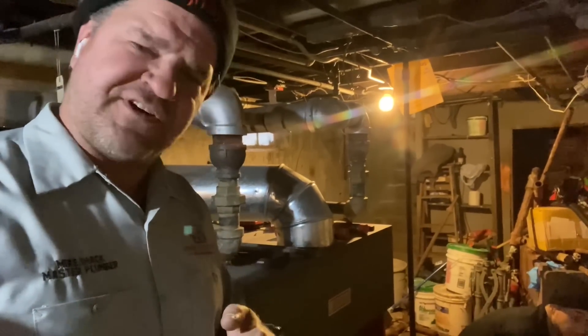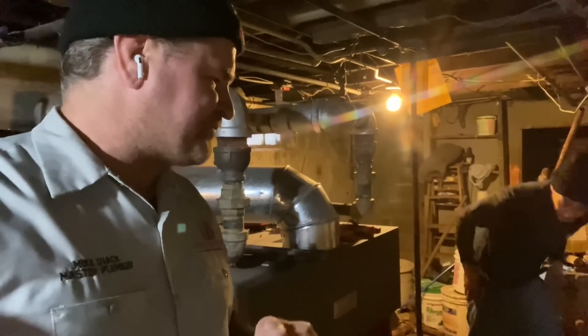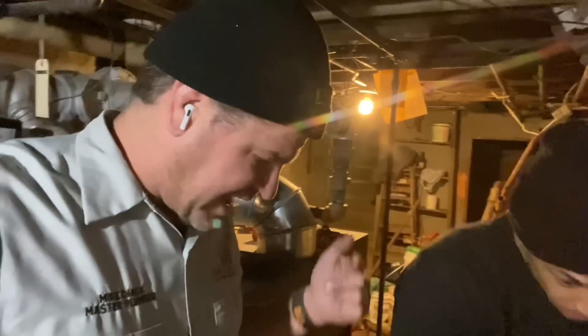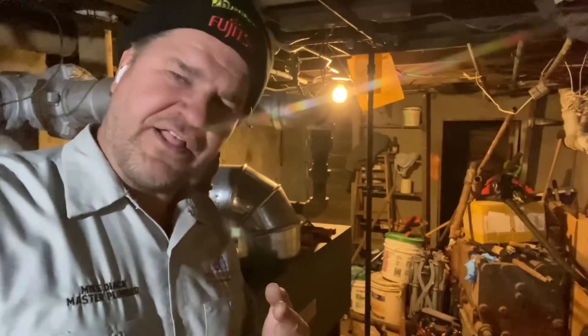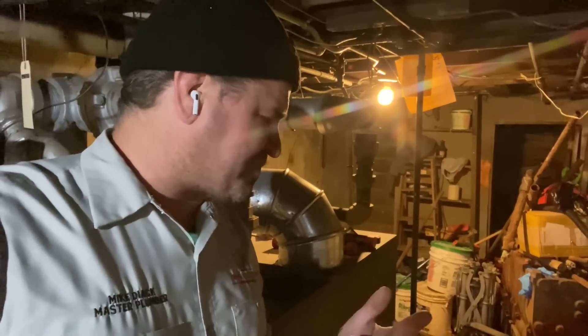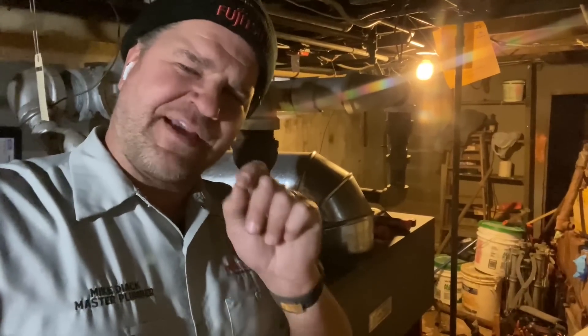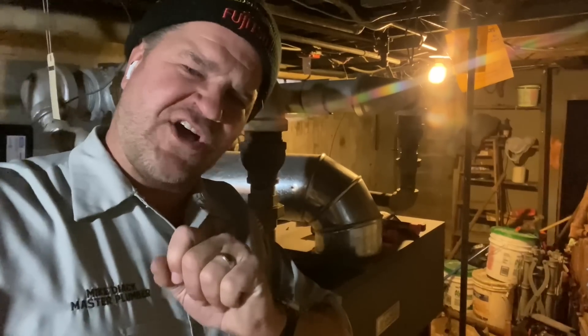We're not using the Vega Megapress, unfortunately, because FW Webb didn't have any in stock, but we're using the Apollo Megapress. We'll see how it compares to the Vega Megapress. I am loyal to Vega, but it is what it is. Let's get the show on the road and let me show you how we get it done with Megapress — getting a job done, saving time, saving money, and delivering a professional job.